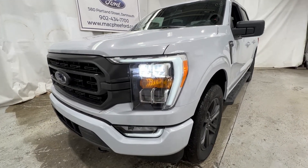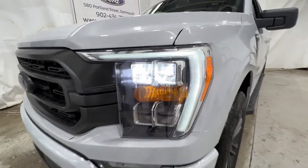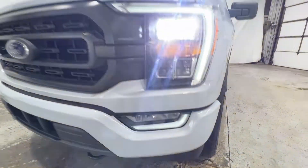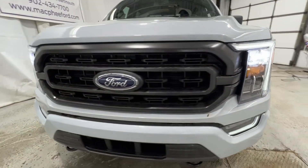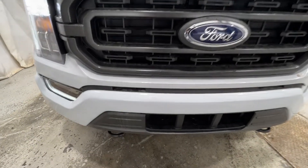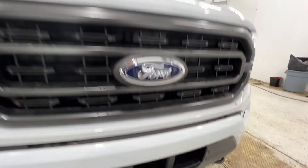Taking a walk around the outside of this F-150 XLT, we do have these LED reflector headlights. This also includes the LED fog lights down there at the bottom. Now part of the Sport package, we do get a unique grille, as well as the body-colored front bumper. We also have exposed tow hooks down there at the bottom.